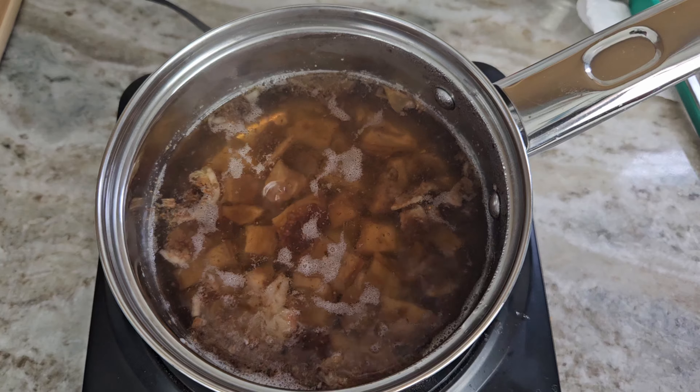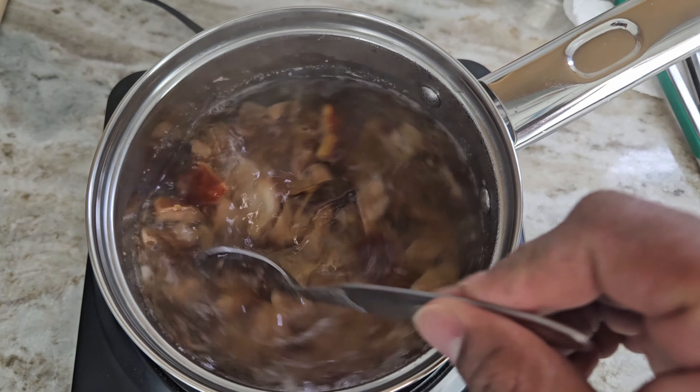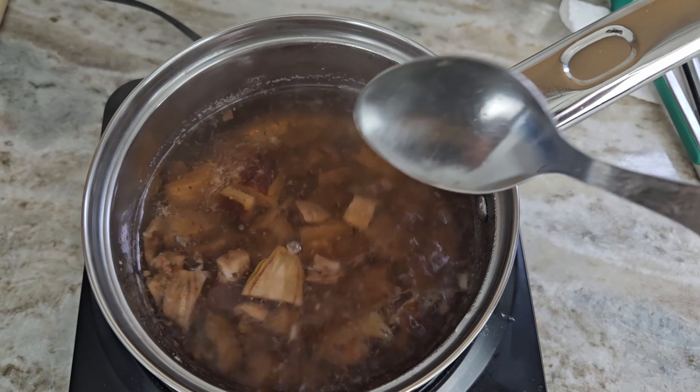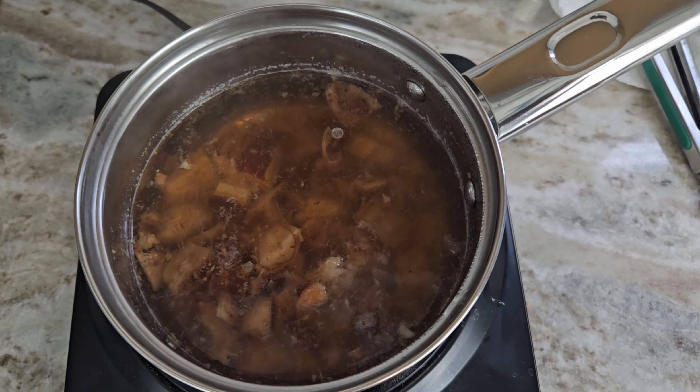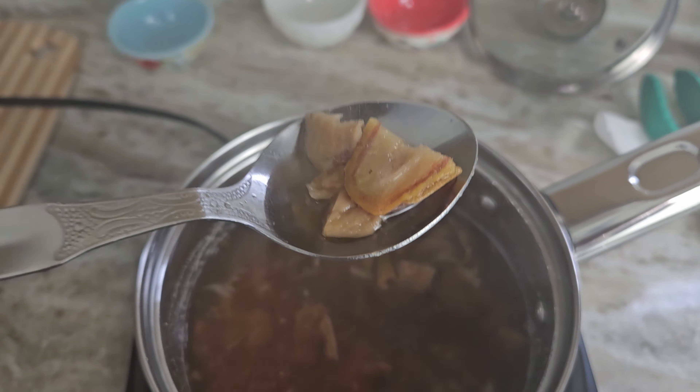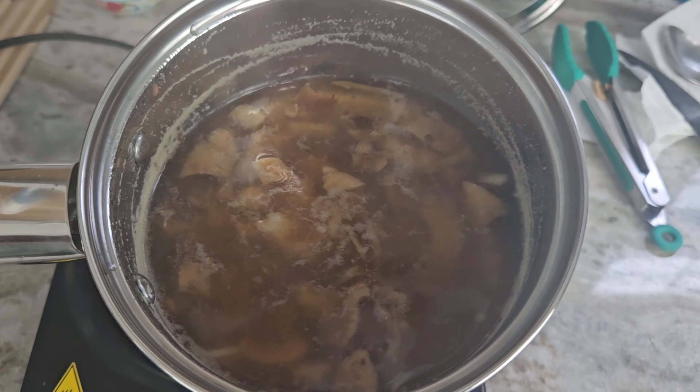After some time you can see small and fast bubbles — at this stage let it boil for 10 more minutes. Make sure to boil it on low flame, keep mixing the contents using a spoon. After 10 to 15 minutes of slow boiling, switch off the stove and let the contents cool down to warm temperature.